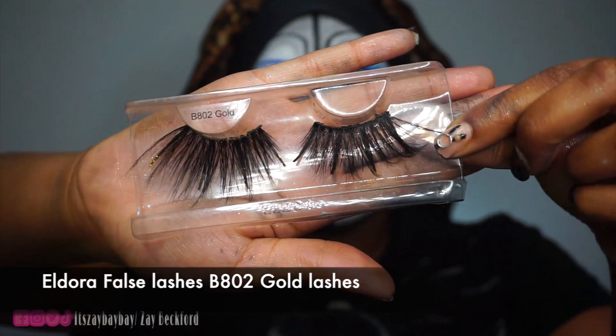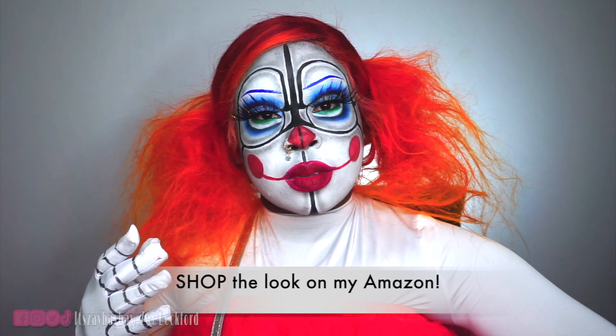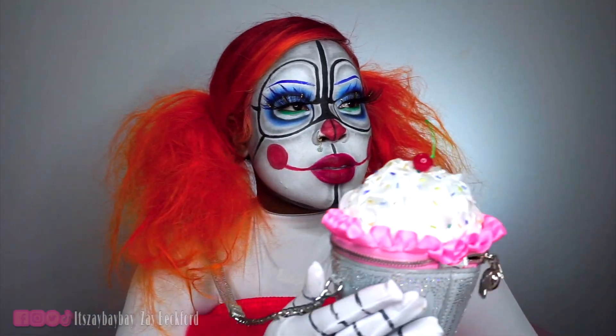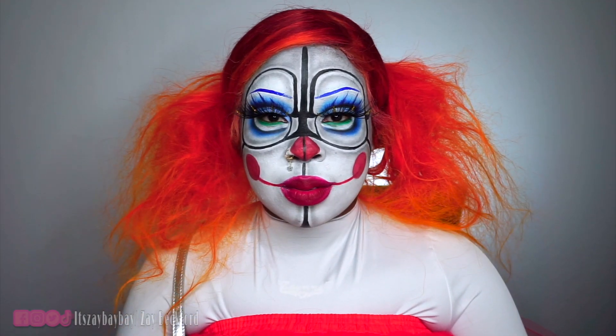For lashes I'm using Eldora False Lashes in style B802 Gold Lashes. I love them because of the big, long lashes with little gold pieces in them — I thought it would be a really cool element to add to my look. Now it's time to style my bright orange hair and turn myself into Circus Baby. For the final look, I teased my hair, put on a full white bodysuit with gloves and drew on the little lines on the gloves, grabbed an ice cream cone prop, a bag from Bessie Johnson, and a cute little red tutu. I'll show the full look at the end of the video, or you can check my Instagram to see how it looks.